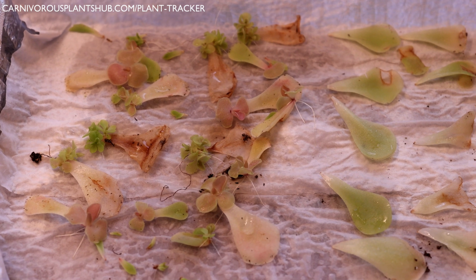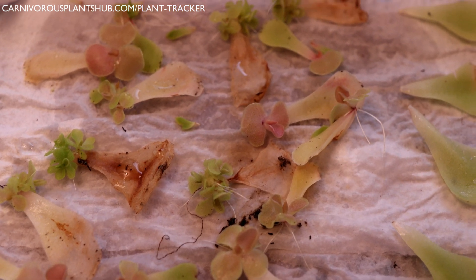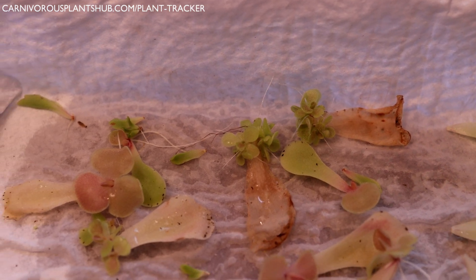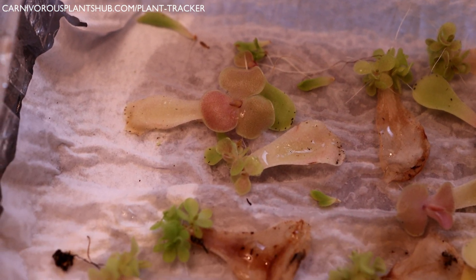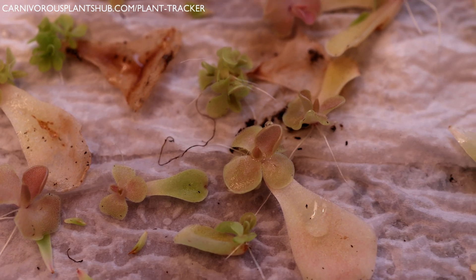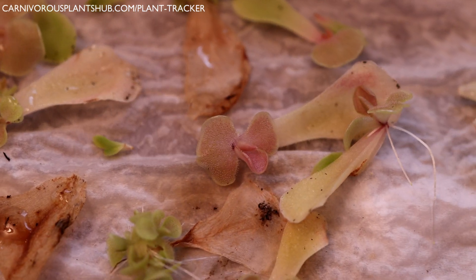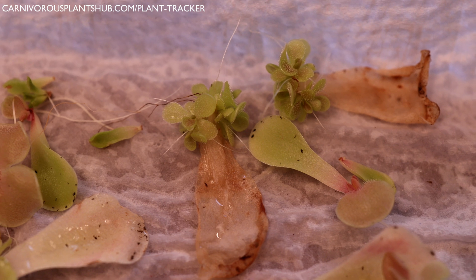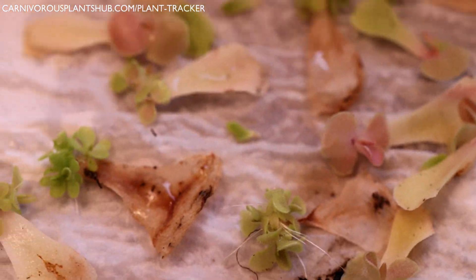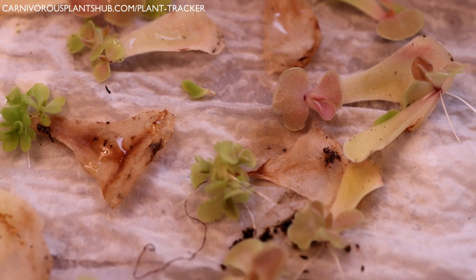I've been a huge slacker — I did this video updating you on my Pinguicula propagations but I didn't post it. I think it was like a couple of weeks ago and I've been slacking. I decided to go ahead and add this on to the update because now we're like 33 days — it's been a little over a month — and you can see they've gotten even crazier. Look at how well these are doing. Some of them are growing in bunches and some of them have just grown really big beautiful rosettes. A lot of these are actually ready to be repotted into their own pots.